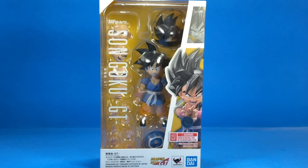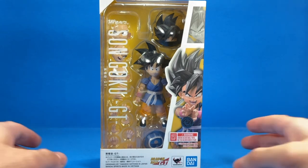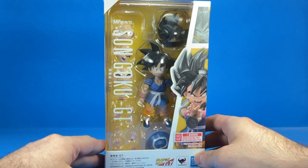Hey guys, how's it going? It's Champ Animation, Champ 96TP, whatever the heck you want to call me, and today we're taking a look at the SH Figure Arts GT Kid Goku.